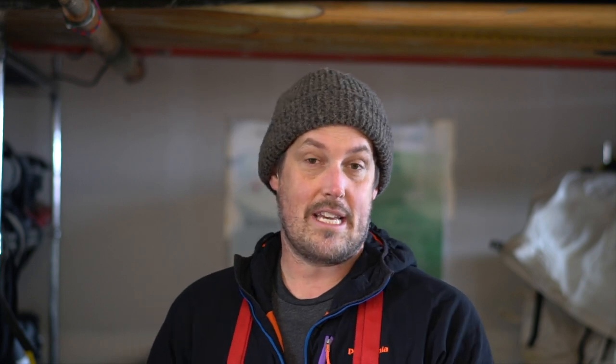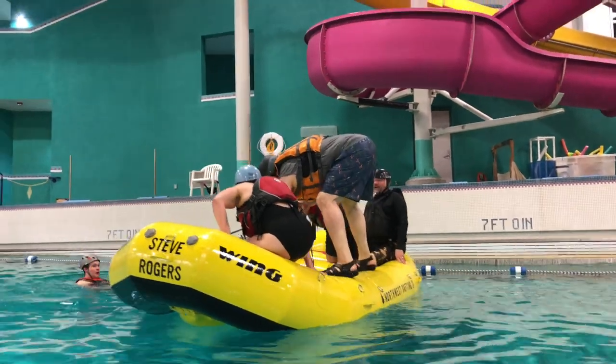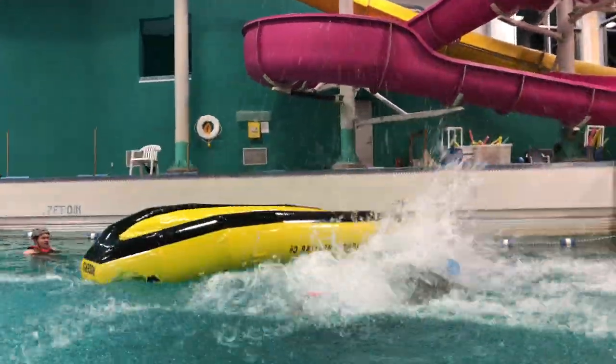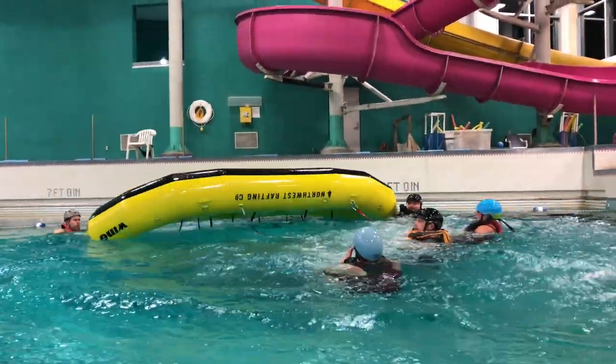I'm a member of the Oregon Whitewater Association, and last week they did a practice session at a pool, which was really cool. Members of the association are invited to do knot tying, cat flipping, raft flipping, anchor practice, and mechanical advantage. We were doing raft flipping drills in the pool, and that's a great way to get a feel for it. Because there's a certain amount of timing and knowing how to lean back that it takes to do a really quick flip back over.